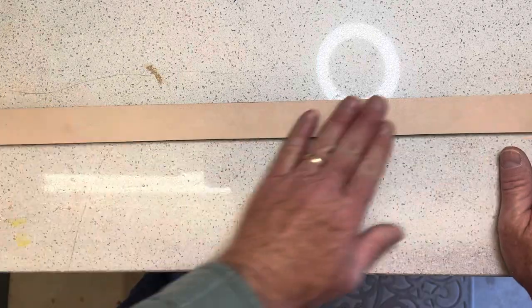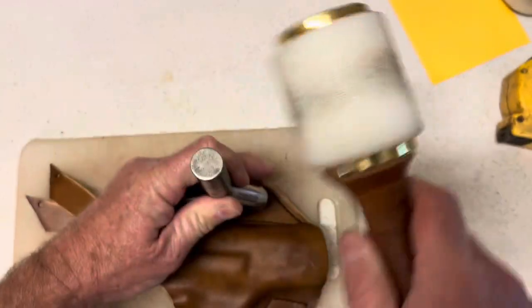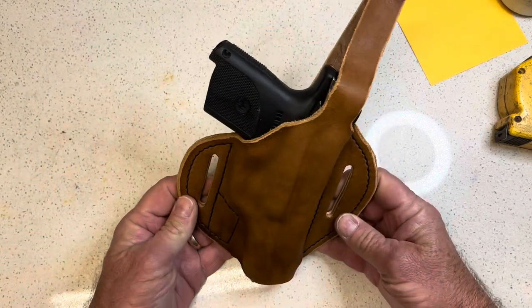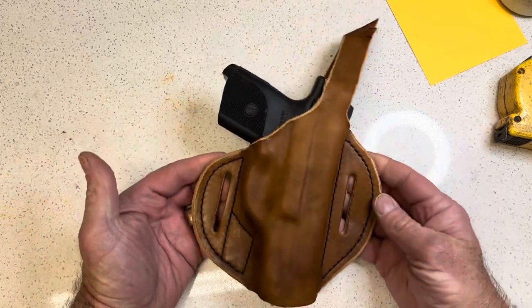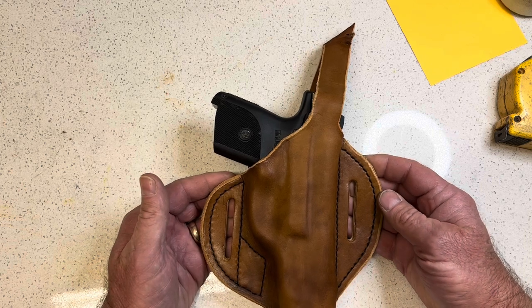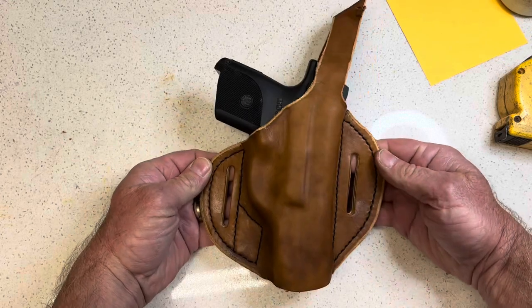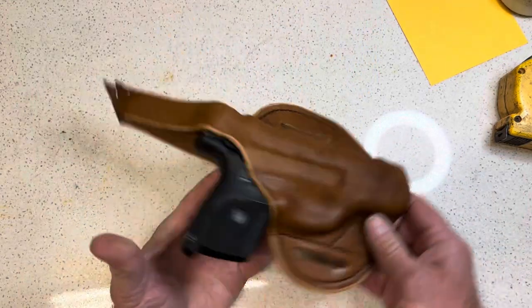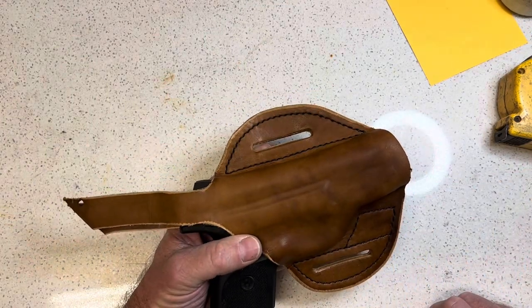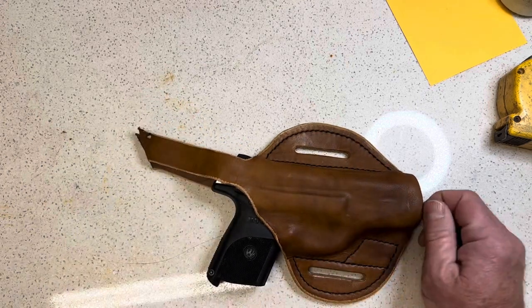Next, I'll get out the dye and apply it with an applicator on the back to get the back dyed to match the front. Then I line up my bag punch to make the slot for the belt. You can see I've got the two slots cut for the belt here, and it is set so that the gun is tipped slightly or canted slightly forward — I think it's more comfortable to wear and an easier draw. Next, I'm going to do my finished sanding on the edge of the leather, get that burnished, and then work on the thumb release. Once I get all that done, I'll put the sealer on it and we're getting closer to finished.